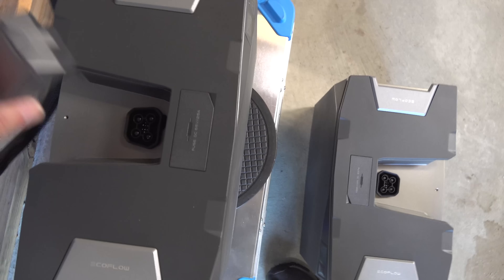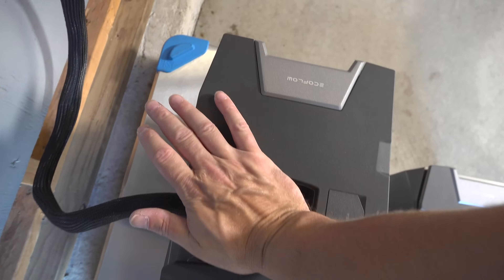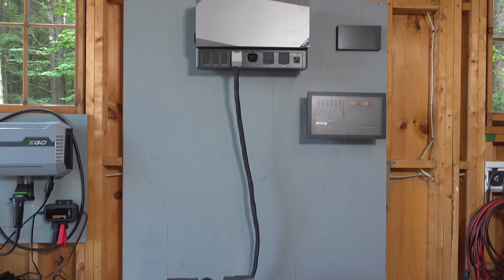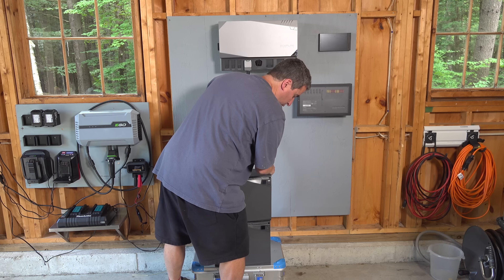If you're somebody that likes to build your own system, solder, and do all the electronics, this is not going to be something for you. This is for someone that wants a really high-end system with all those custom features but without all the work — and you might potentially eliminate ever having to hire anybody to do this job.